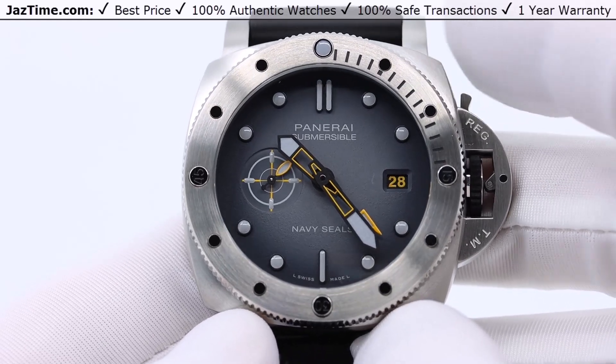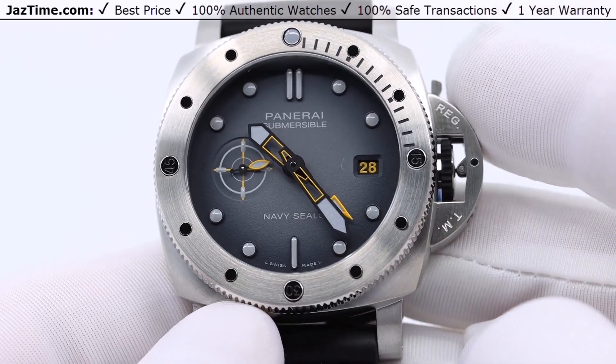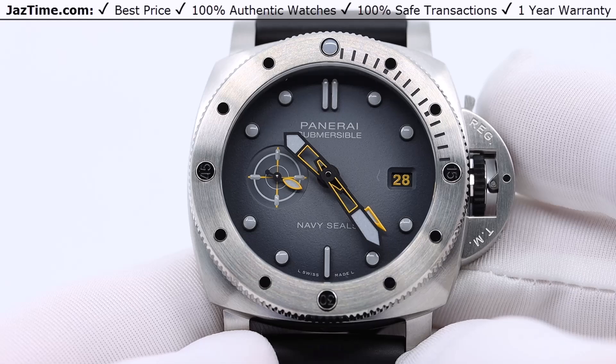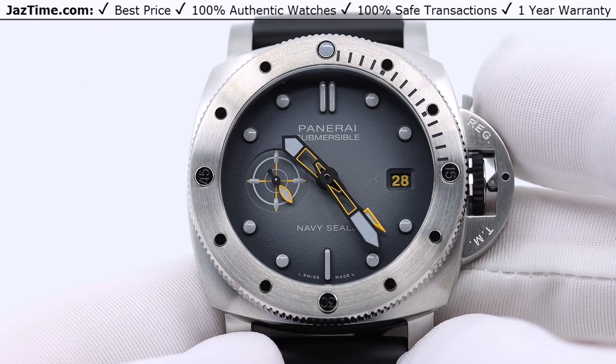Panerai has this very distinct crown guard that you see on three of their four main collections. It's a very distinctive Panerai feature, this crown guard, and the Submersible of course has it.